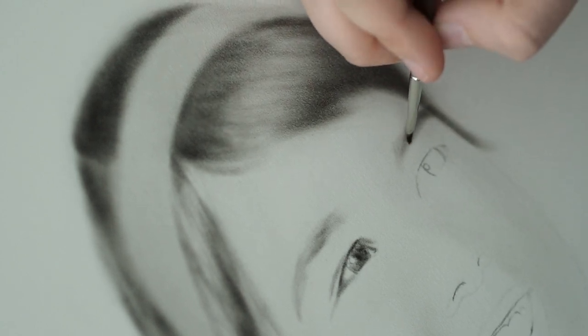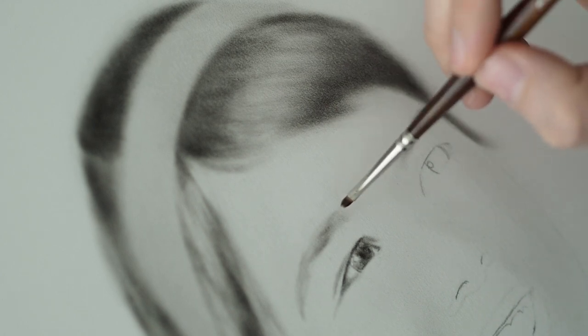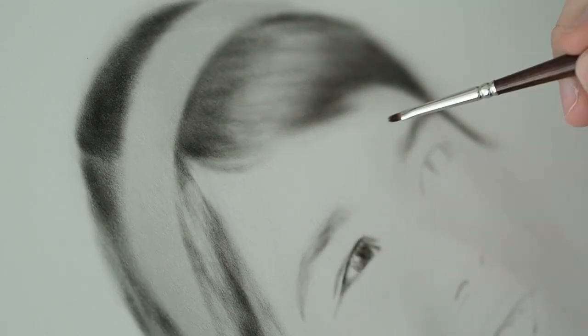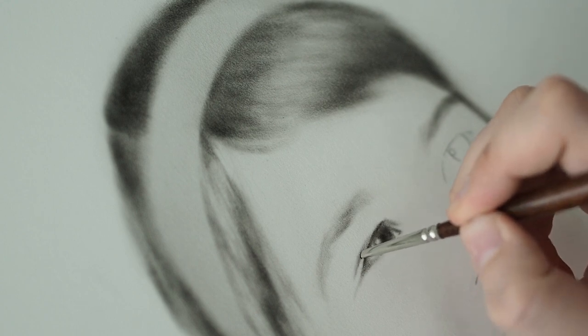I wanted to challenge myself that way. Now the big difference is that the portrait I chose to do is of someone whose face I know very well - that is my mom. The photo I chose is of her as a child, so obviously I didn't know her back then, but I'm familiar with her face.